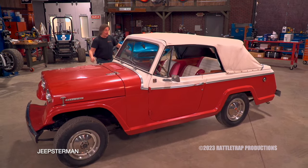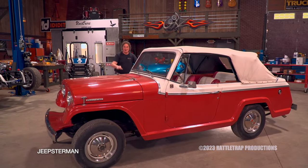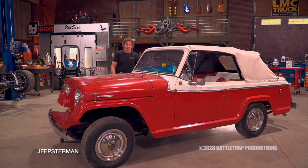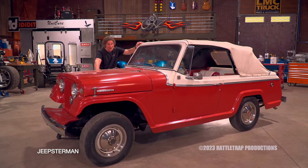I was going to do a motor swap and put in bigger axles, wheels, and tires and do all kinds of cool Jeepy stuff to it. So I was looking at a level 3 Restomod style project until I got it back to the shop and started looking at it closely.